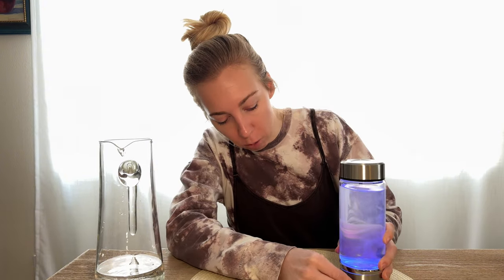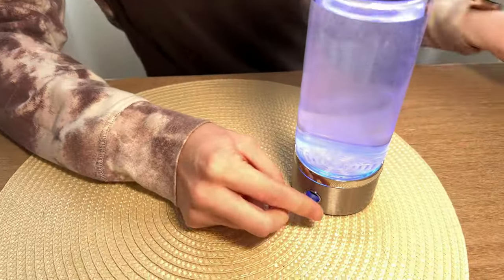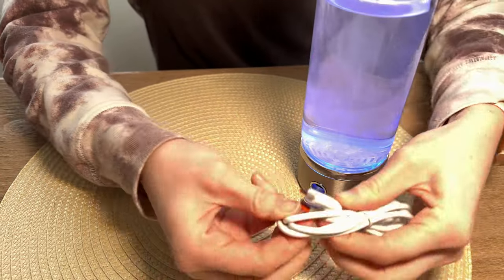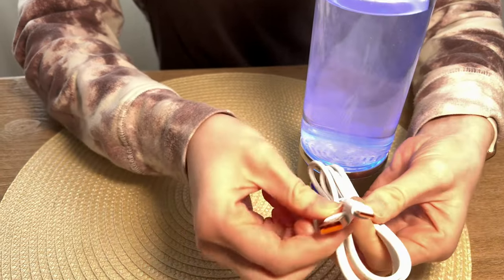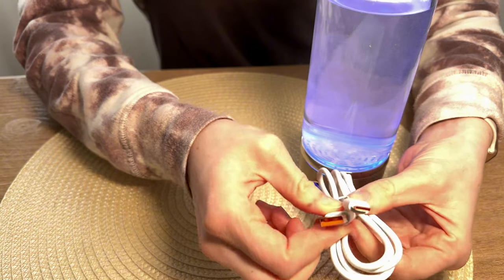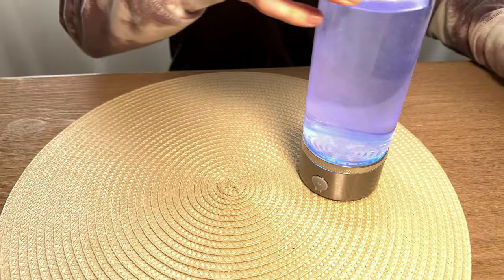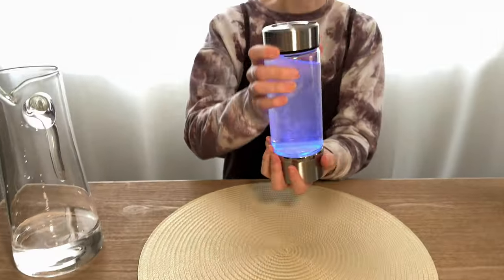For the base, just take a damp cloth and wipe it around, wiping out the insides. You're not going to submerge it in any water. On the back it has a charging port — pop the cover off, and it comes with a charging cord. You just plug it in; it's a USB, so it's really easy to charge.